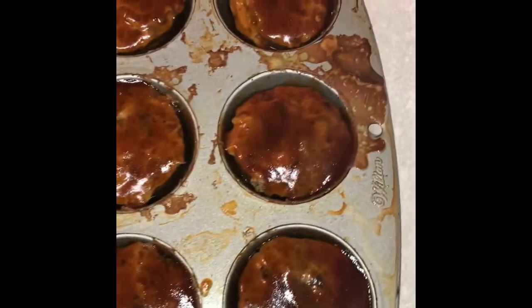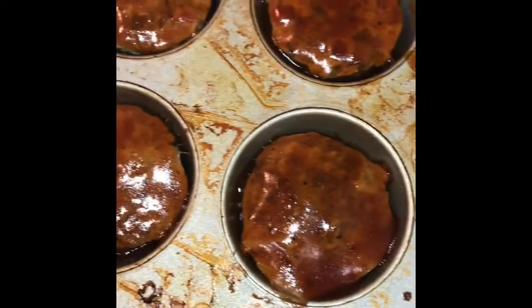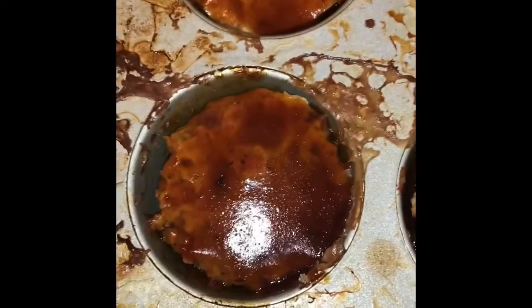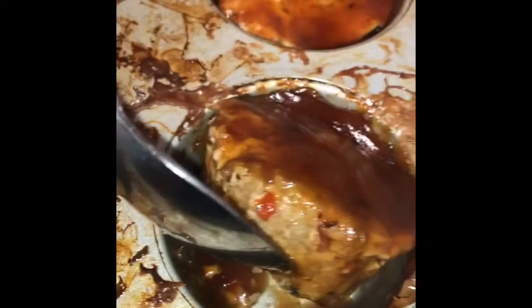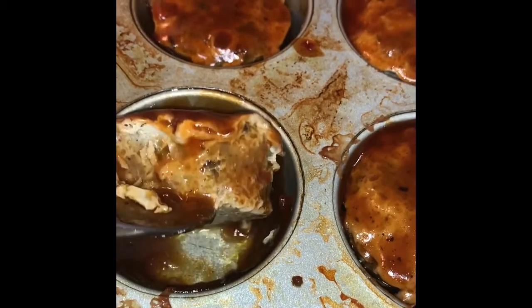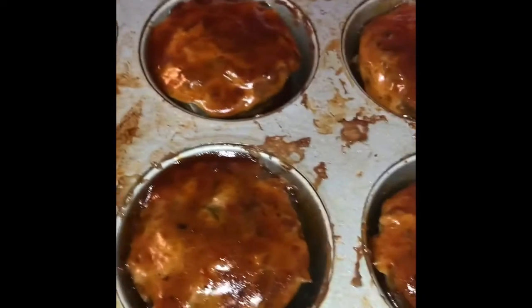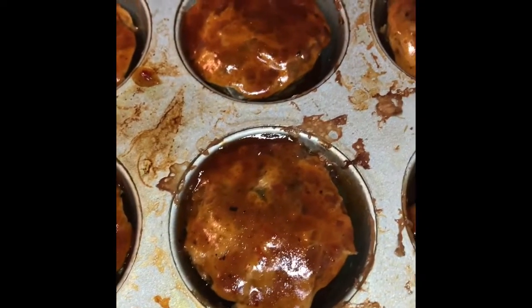All right, the pan of course looks a little nasty, you know, whenever you bake something, but they are done. They are finished. They are sitting in a little bit of juices — I poured a lot of it off. That's what all this excess is. But there they go — little meatloaf muffins with all of the good vegetables and everything in it. That's how we eat.